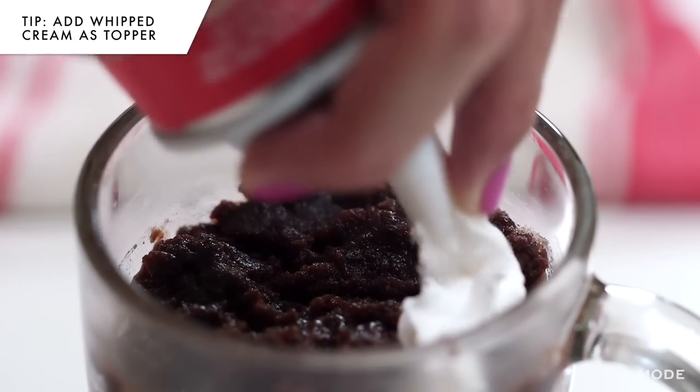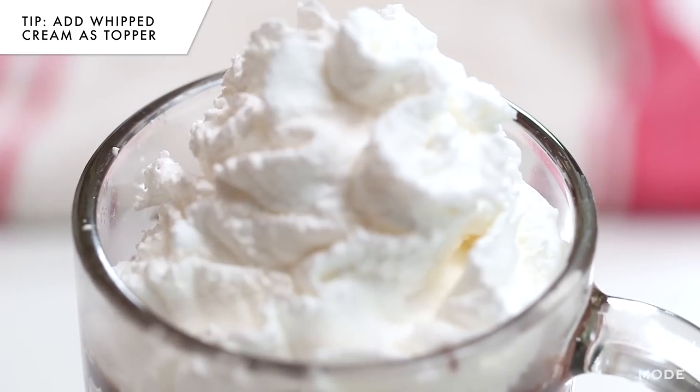There you have it — an absolutely delicious dessert, and your friends will never know that you got all the ingredients at 7-Eleven. Now it's time that I eat it.